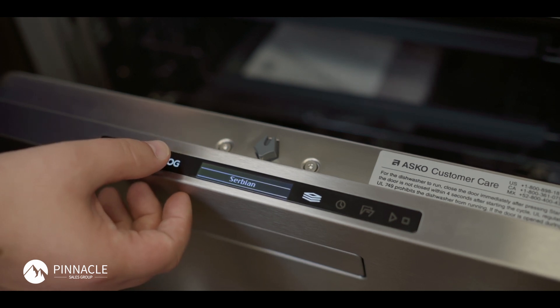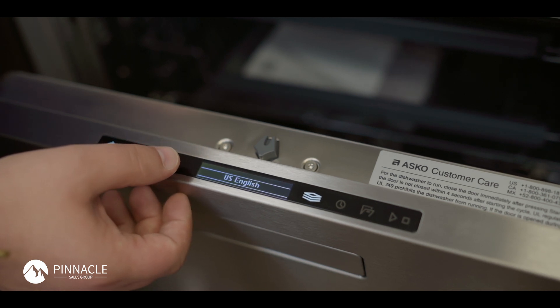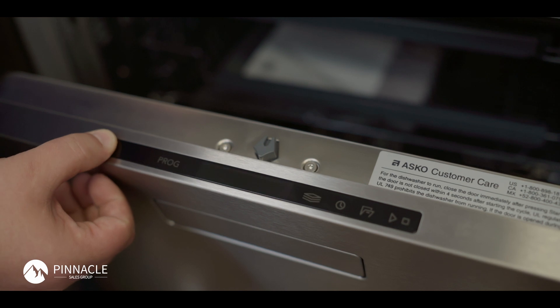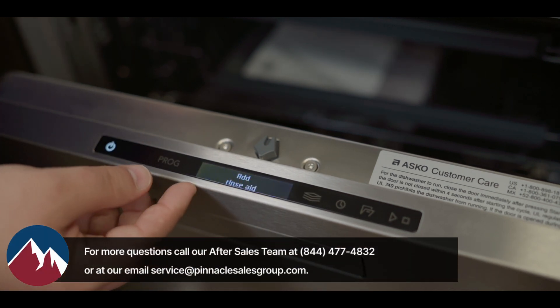I will continue to press program until I find US English. There are 26 total options. Once you have it highlighted, save US English with your options button, then power your unit off and back on and you will be saved into US English.